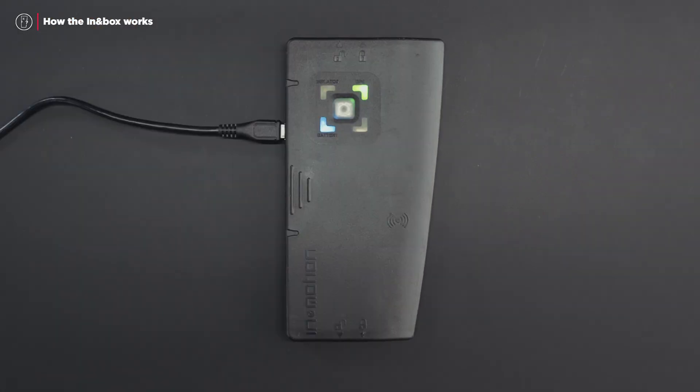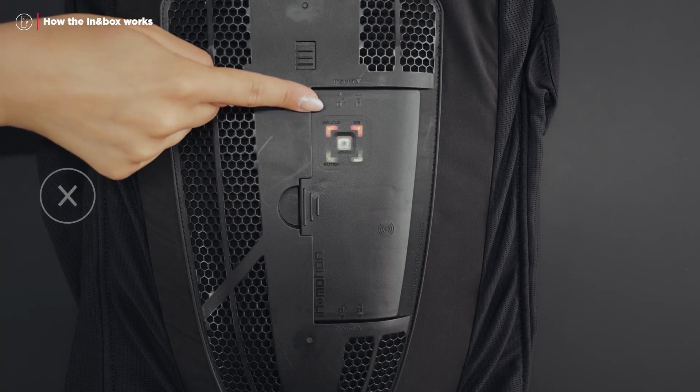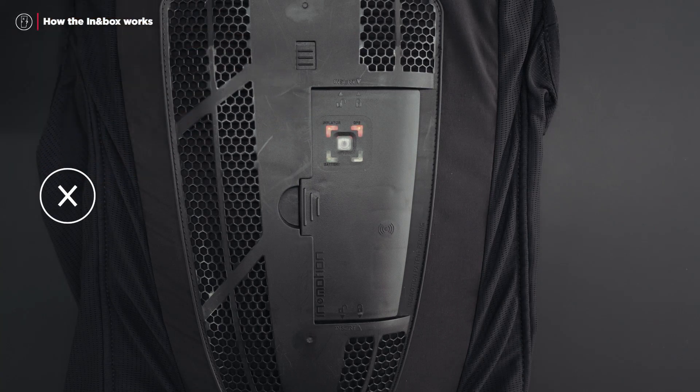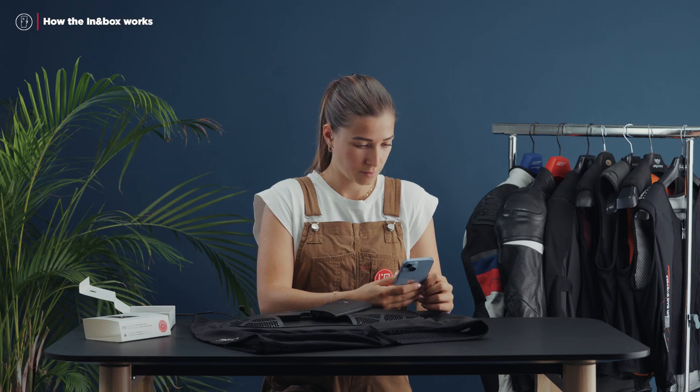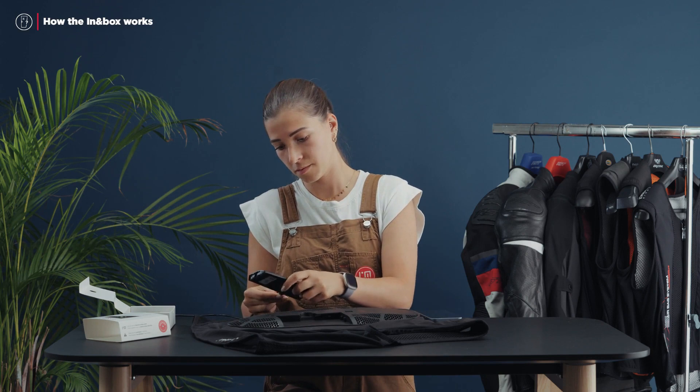And finally, the GPS LED. Be aware that the system works without GPS — the GPS only serves to optimize detection. This means that even in a tunnel, the airbag remains fully functional. If the In-In Box is flashing red, it is not operational and your airbag will not inflate in the event of a fall. Check your subscription, connect your In-In Box to your mobile app, or plug it in near a configured Wi-Fi network.